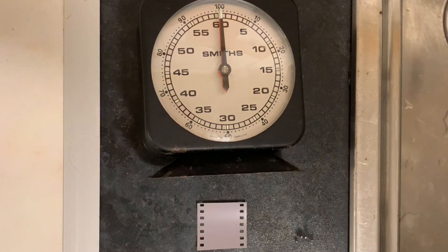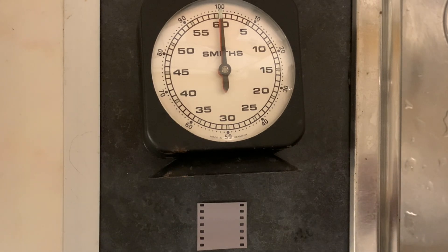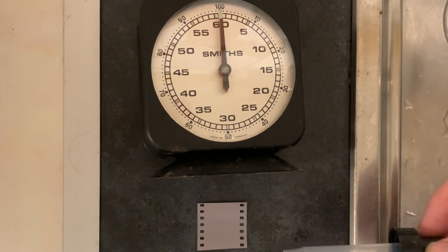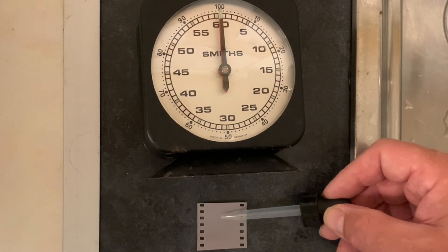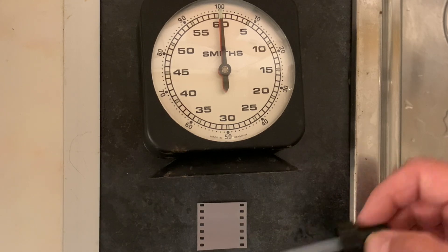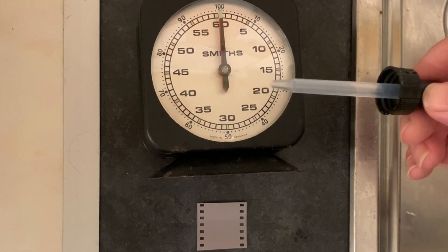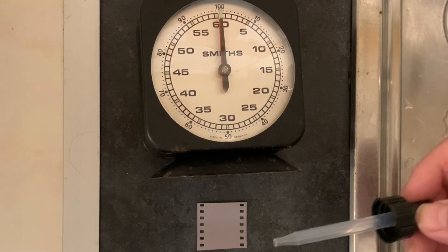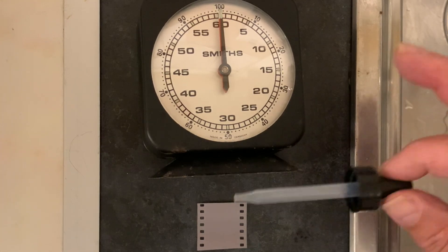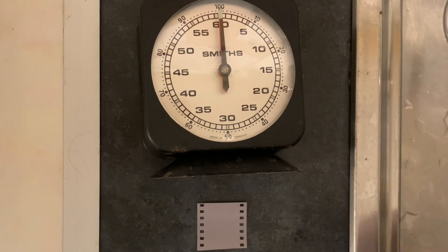I've got a known developer here. For my first test I'm going to be using D23, stock. You can do this test with diluted developers as well — it theoretically might work, though I've never done this. When the color of the spot darkens to the same color as the rest of the emulsion, we stop the timer, note the number of seconds, and divide by four. That should give us the number of minutes to develop our film for. Nobody is saying this is deadly accurate, but it's said to be a close proximity to the correct development time.